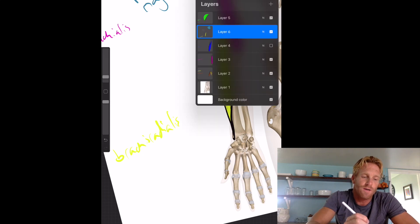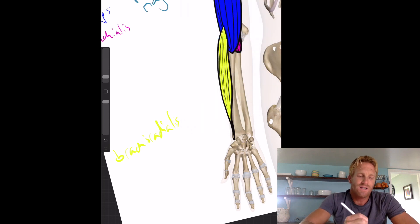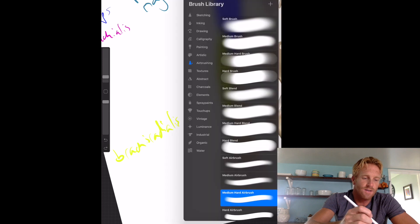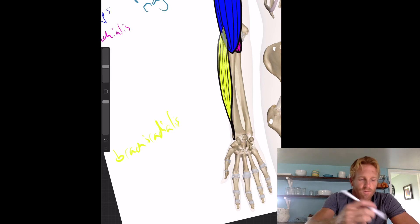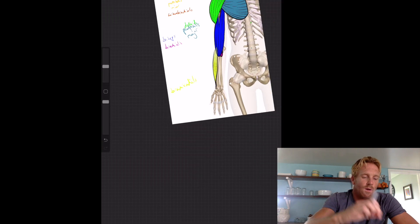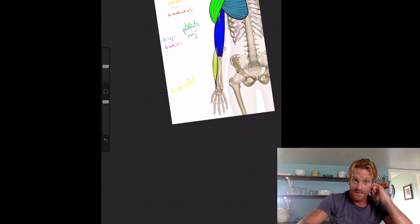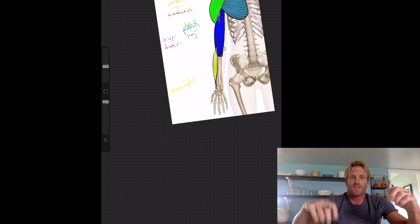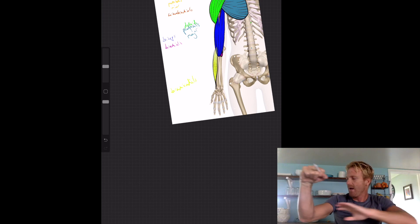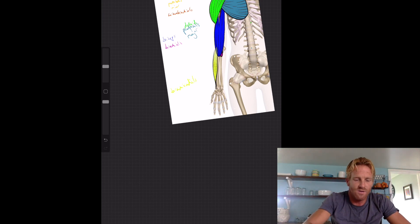If we make the biceps visible again, you'll see that the brachioradialis wraps around the biceps to insert behind it. The function of the brachioradialis is to stabilize the arm when doing very strong flexion — like a pull-up where you're really pulling yourself up. Its job is to stabilize both the arm joint and the elbow joint during that exercise.